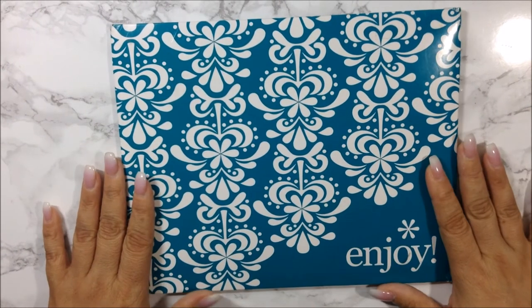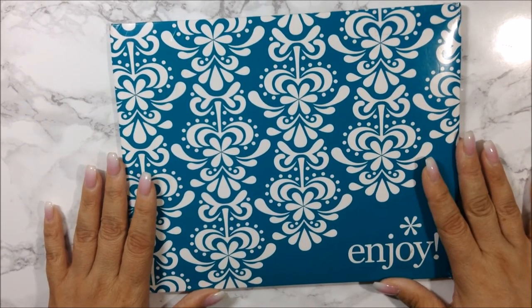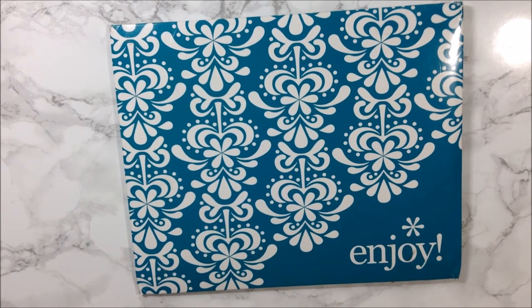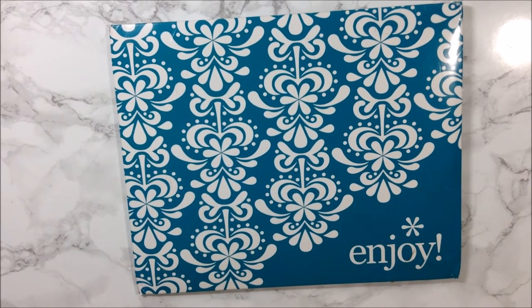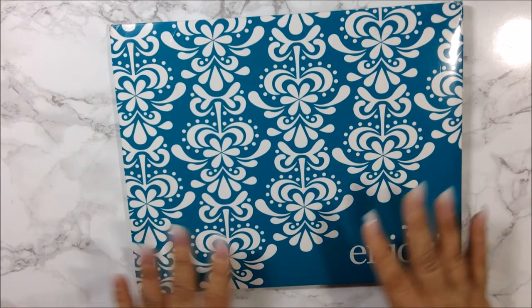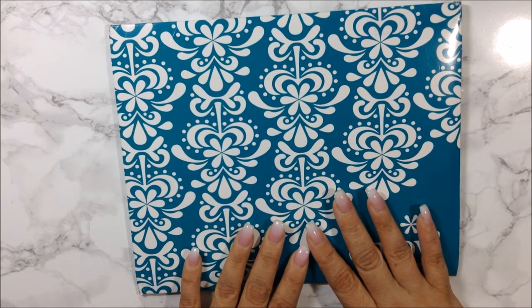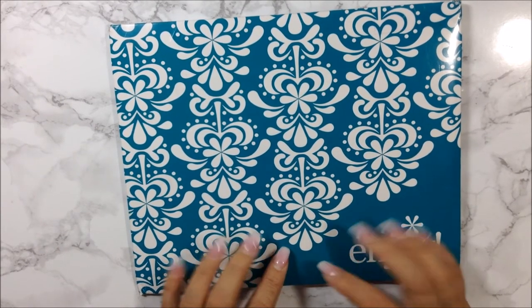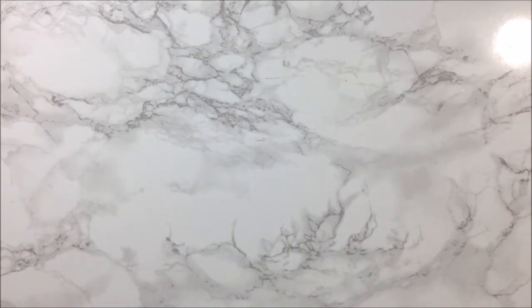Next up I ordered something from Erin Condren. I don't have an Erin Condren life planner, but I could not resist the sale she was having on planner covers. So I ordered two planner covers. Let me go ahead and take everything out of this envelope.